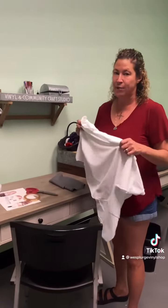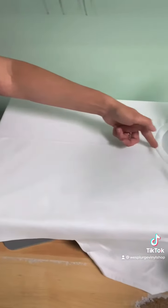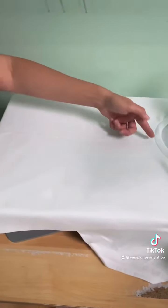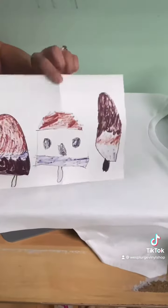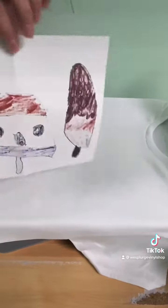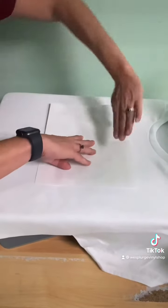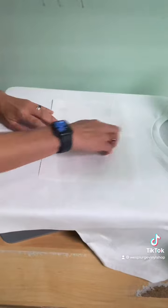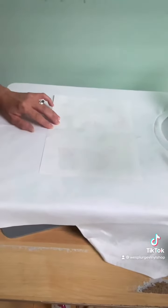The less polyester you have, the more vintage it's going to look. I folded my shirt in half and pressed it for three seconds so that you can see the midline of the shirt. I also crimped my image at the top and the bottom so you can see the midline of the image. I'm now going to place the image on the shirt about four fingers down, making sure that it's aligned, and I'm taping the image to the shirt.